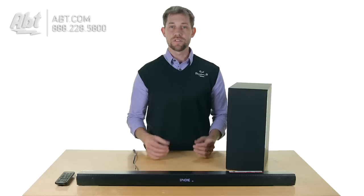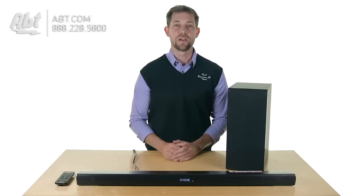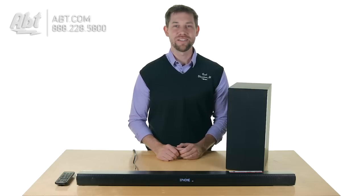Overall, sound quality is pretty good for something like this — it's a nice budget-minded soundbar. That's the LG LAS551 soundbar speaker. We'd love to hear your feedback on it. If you own one of these or have questions, please leave your comments below, and make sure to like and subscribe on YouTube.